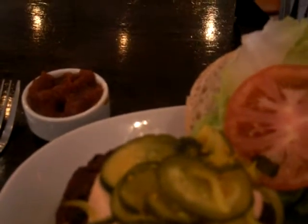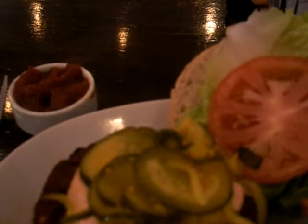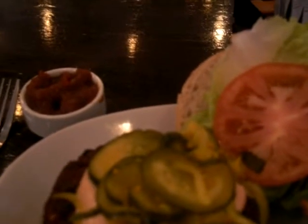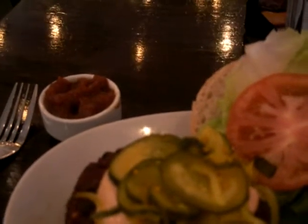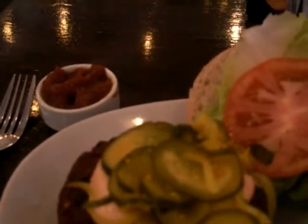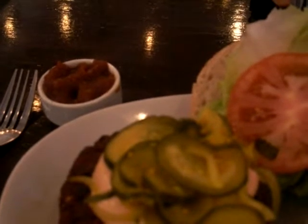That's pretty good. Yeah, that's pretty good. It's got a very strong vinegar taste to it, much like North Carolina barbecue does. I gotta say, it's got a nice little kick to it too.